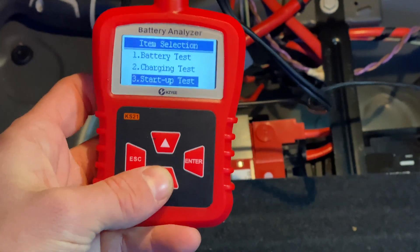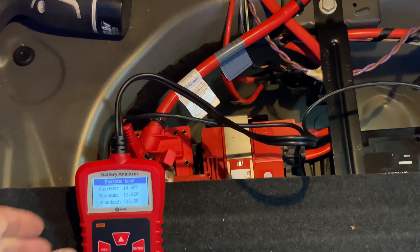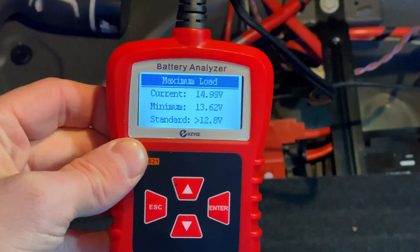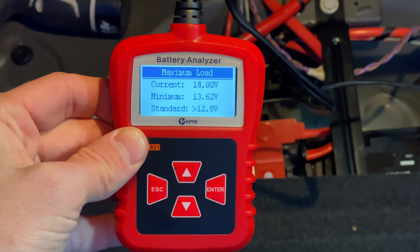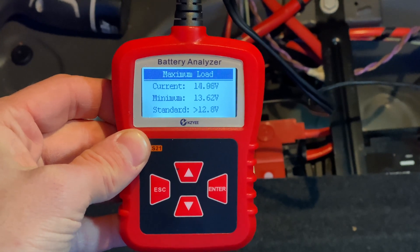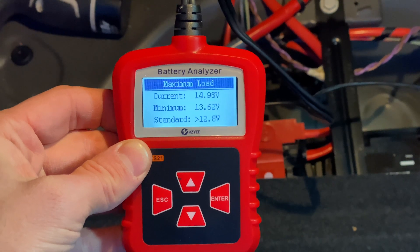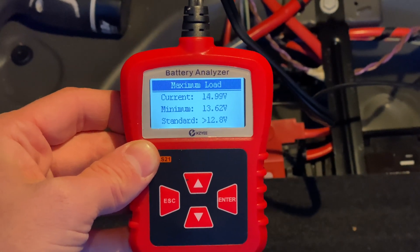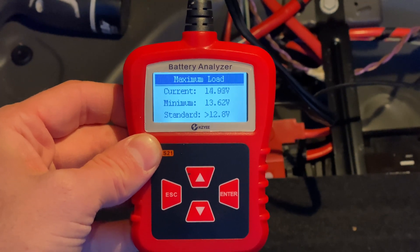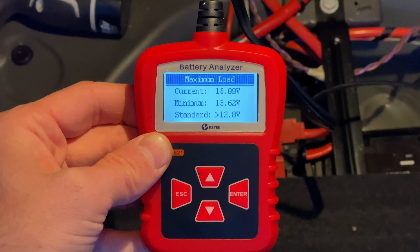The last option is the maximum load test. The battery voltage should not drop below 12.8 volts while you have a heavy load on the system. I turned the lights on, the AC, and all of the heated seats on for this test. As you can see, the voltage actually went up a little, which indicates a healthy charging system. If your voltage is dropping at idle, you can increase the RPMs to about 2000 RPM and hold it there for the duration of the test, then check again.